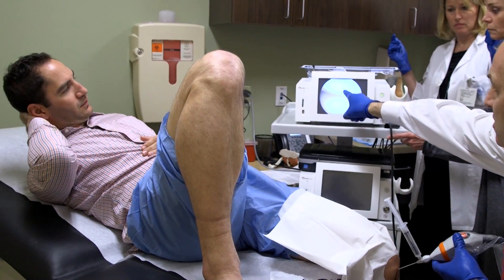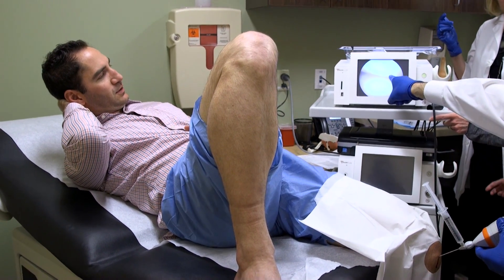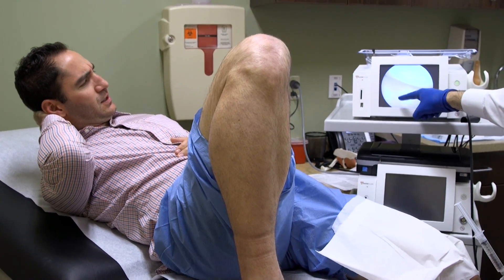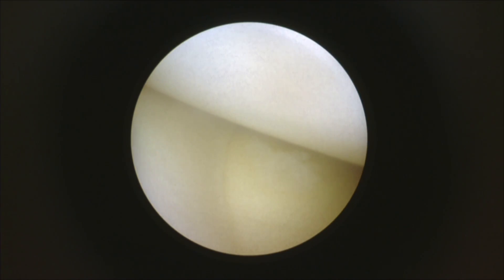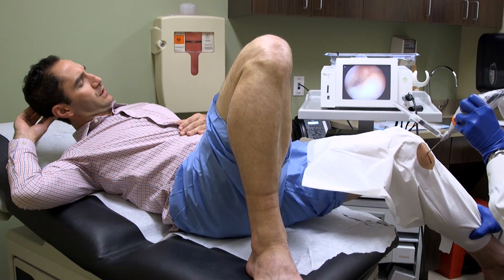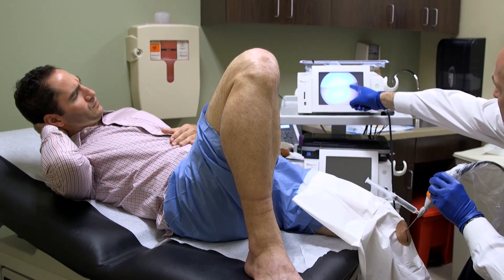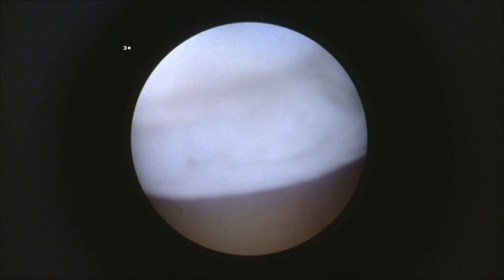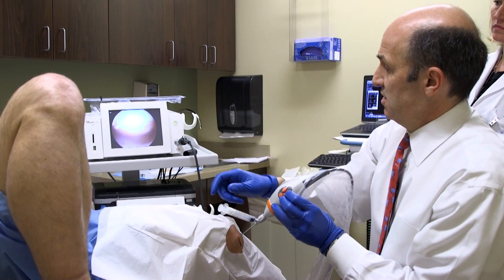So here's your femur. Here's your tibia. That's the articular cartilage. And then over here, this is your meniscus cartilage — and that looks pristine. Right here, you see it? There's like a little crater. Right there — it's like a little pothole, which is kind of why you have the symptoms that you do.